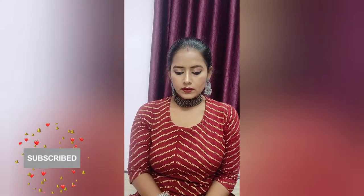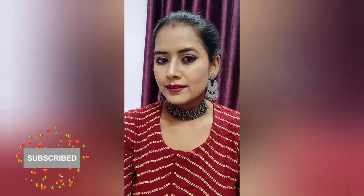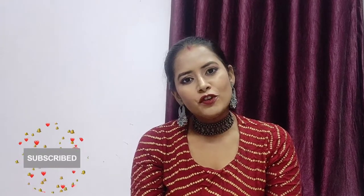This is my finished final look. I have paired the look with a beautiful Black Polish jewelry. I hope you all have liked the look. If you liked it, please hit the like button and subscribe to my channel and hit the bell icon so that you don't miss any further notifications. Please stay tuned with me. Thank you for watching, bye!